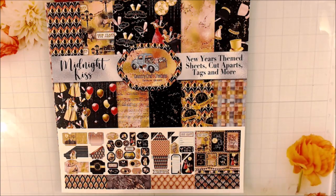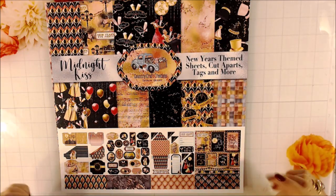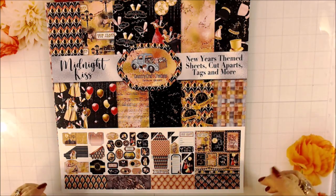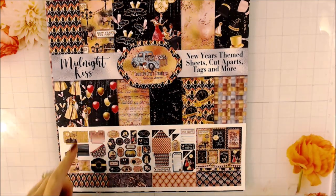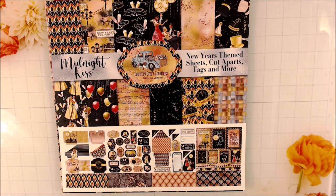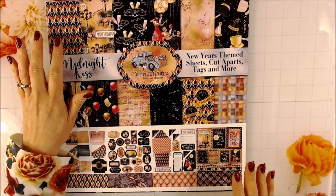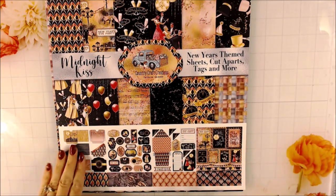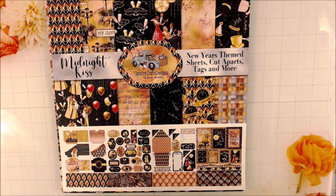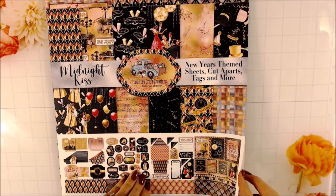Don't think that it's just for New Year's — you can mix and match papers and use certain ones that don't have to be New Year's at all. The colors are fabulous. You're going to see blacks, a light pink, more of a darker pink, gold, and rose gold. It's seriously beautiful. There are some modern-looking pieces, some retro-looking pieces, and some pocket pages. This collection is awesome.